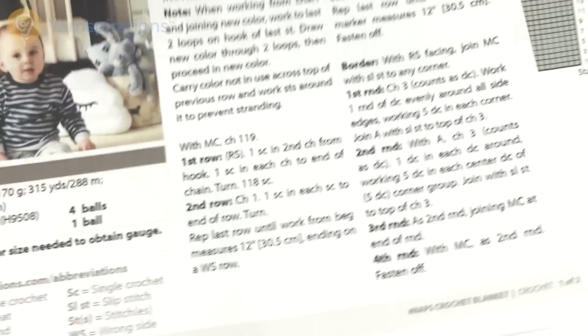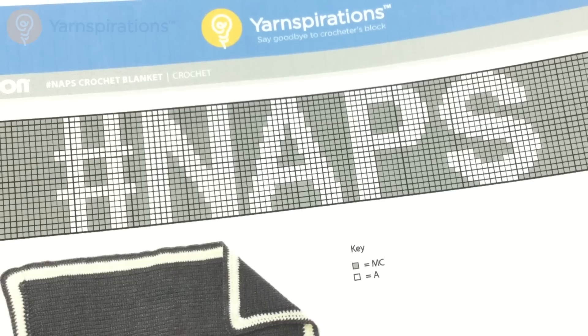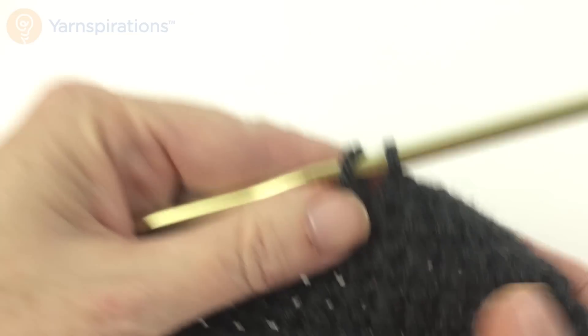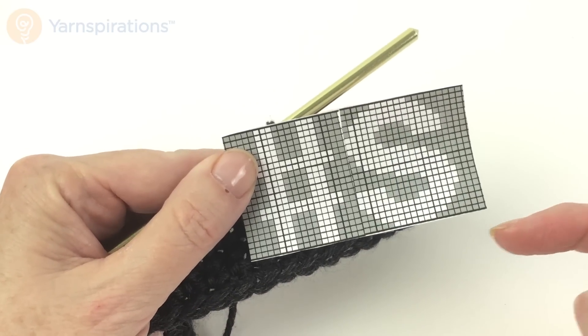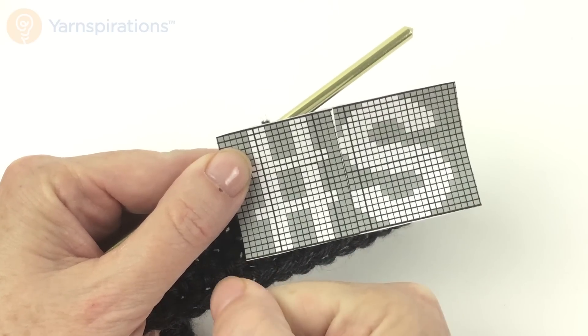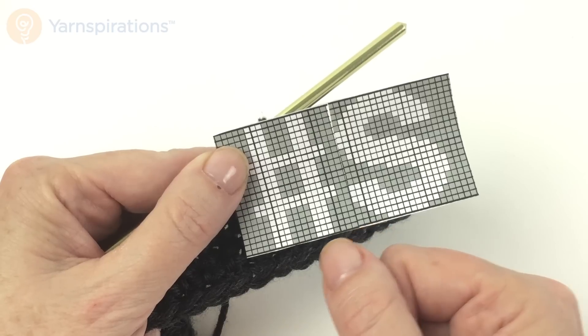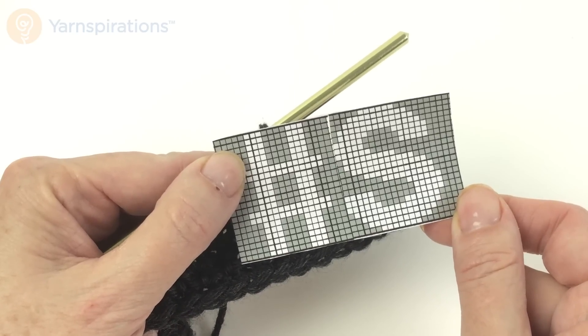On the pattern we have the written instructions on the front page, but on the second page we have a chart. If you've never worked with charted stitches before, I'm going to show you the easiest way to do it. In the interest of not having this video take 14 hours, I've made myself a little cheater chart — it just has the S on the end and the hashtag at the beginning. This way I can show you a couple of rows without taking all day. I've followed the directions and done the bottom of the blanket in the charcoal heather.